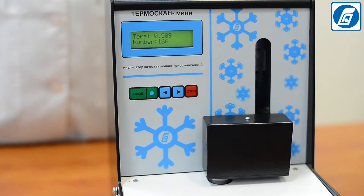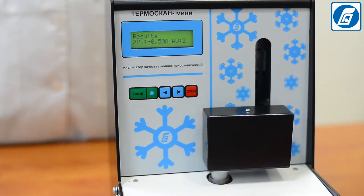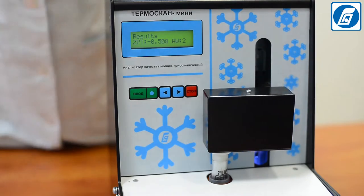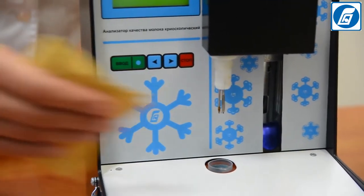Freezing is stimulated by a stirring wire that strikes against the test tube walls. After crystallization begins, the sample temperature quickly rises and for some time remains practically constant before its fall. The freezing point is the highest temperature reached in that period, and this value is automatically fixed and displayed on the analyzer's indicator. Wipe the probe and stirring wire with a soft, clean, non-fibrous tissue.